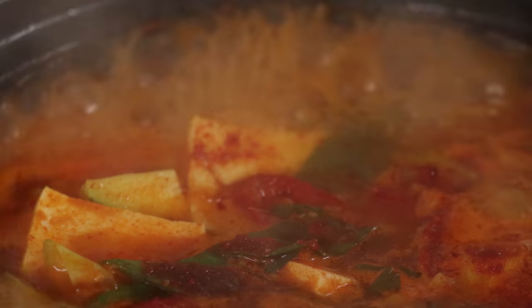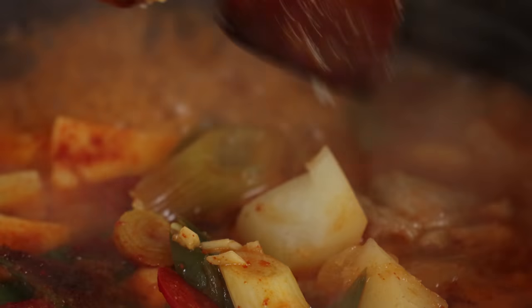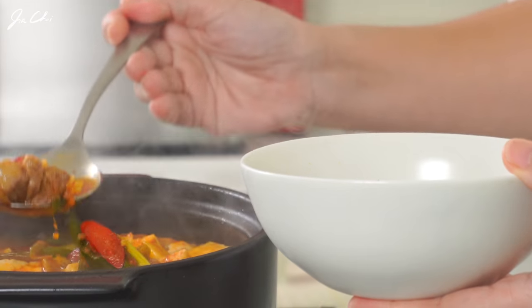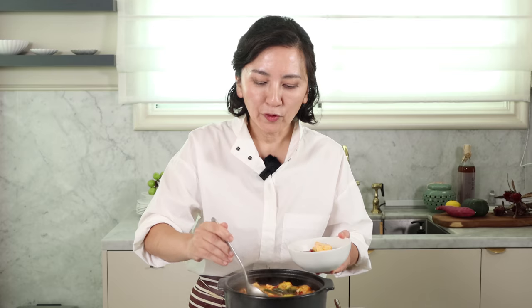Let's check if the potatoes and all the vegetables are fully cooked. It easily breaks — it's done. Turn off the heat and put it in a bowl. Remember, this is gochujang jjigae — jjigae means stew, not soup, so it shouldn't be too liquidy. Smells wonderful! If you like kimchi jjigae or sundubu stew, you're going to love it. Thank you for watching — see you next time!